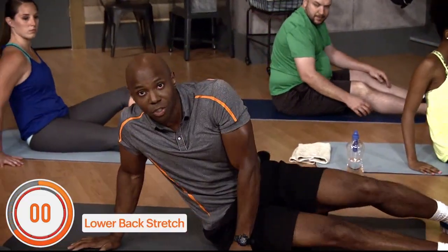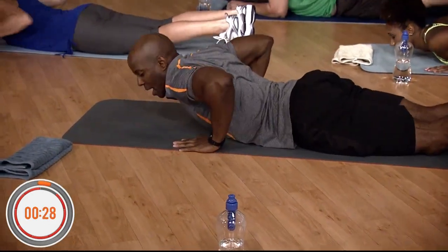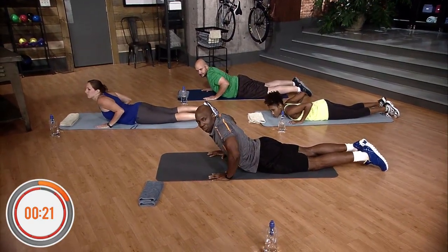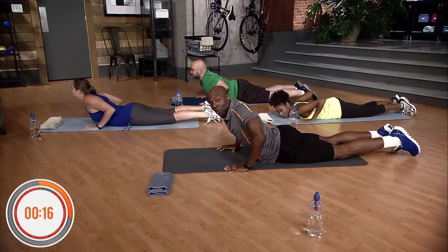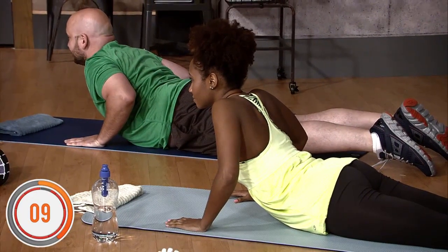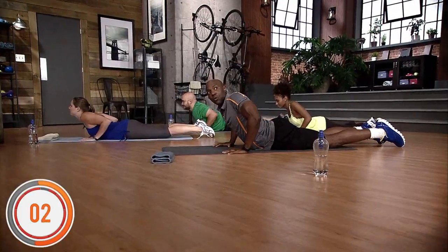Next stretch is the stomach-to-ground back stretch. Put your stomach on the ground and lift your chest ever so slightly — a couple inches from the ground. Push up, almost like a tricep dip but not quite, and just hold it. You can feel the stretch right in your lower back. Hold for 15 seconds, counting down from 15 to 1. Do it again.